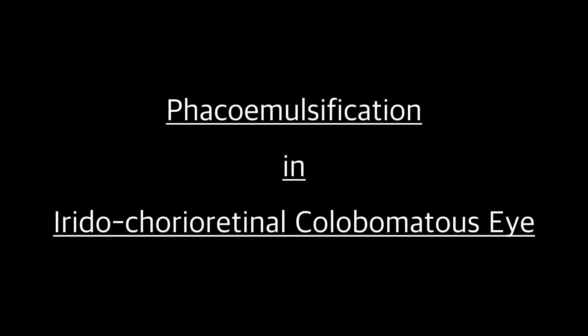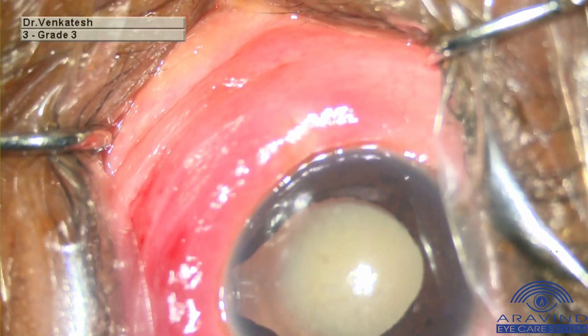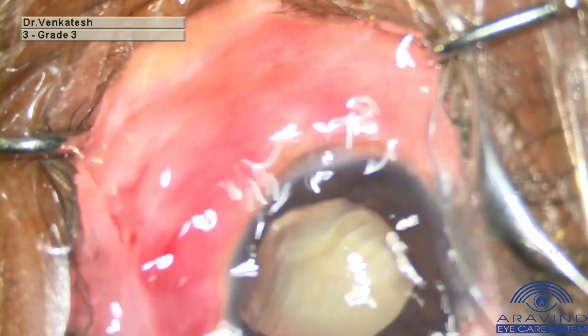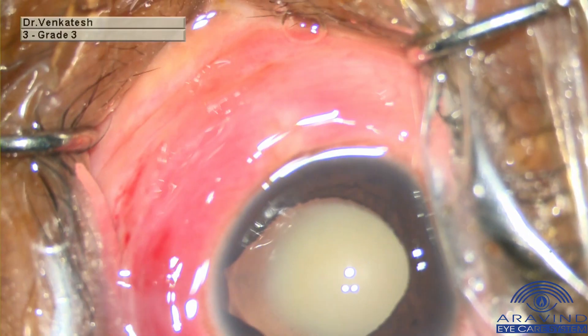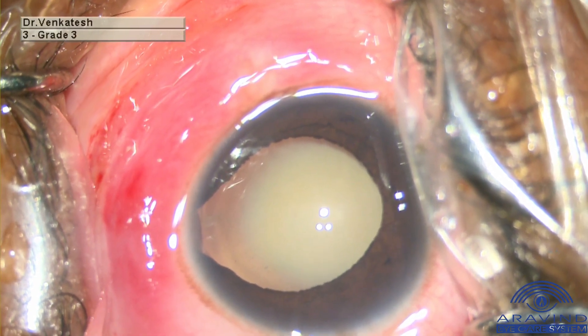Phaco emulsification in an iridochorioretinal colobomatous eye. This is a left eye of a 55-year-old male patient who came with complaint of diminution of vision since the last 6 months. On examination, he was diagnosed with left eye nucleus sclerosis grade 2 with iridochorioretinal coloboma.